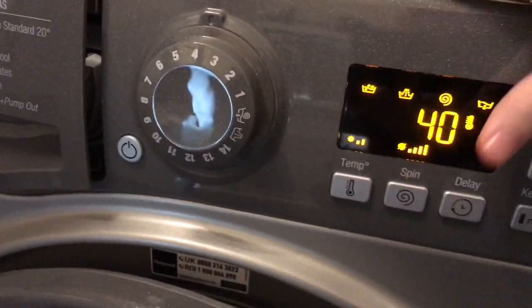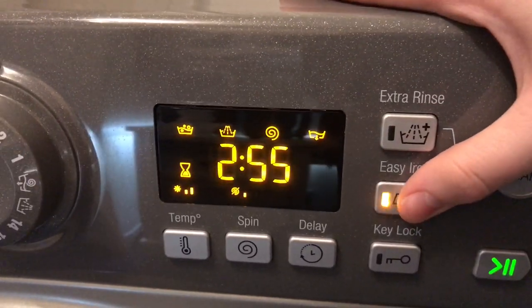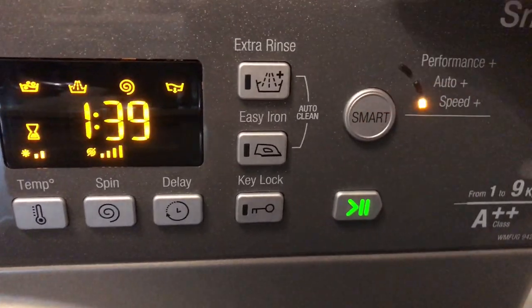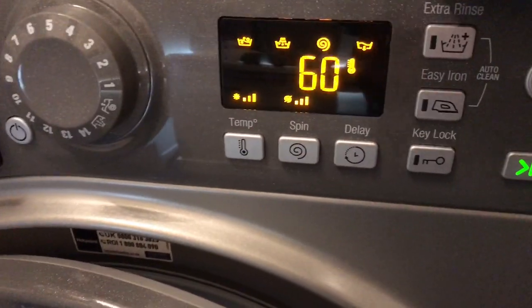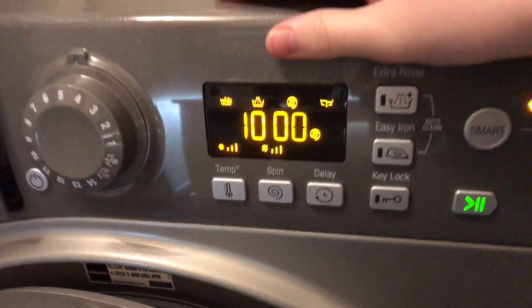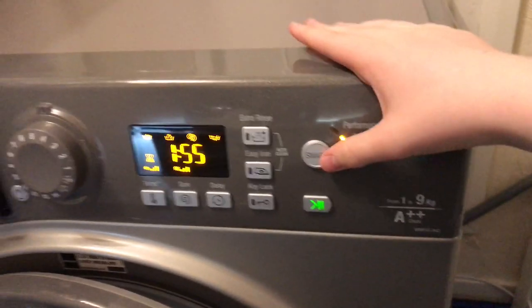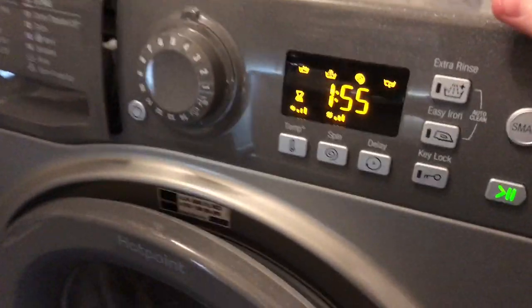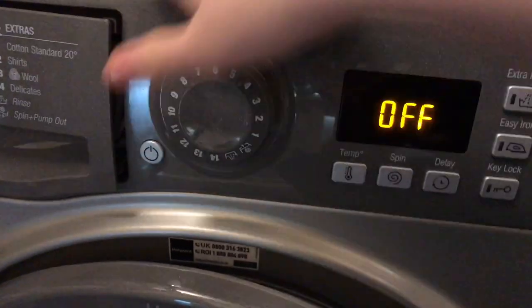Some cycles like Fast Wash 30 and Fast Wash 60 don't do the load weighing. Cycle four is Cotton Standard 40, which is an eco wash - 40 degrees maximum and 1400 rpm, with extra rinse, easy iron, and all smart mode options available. Cycle five is Synthetic, which I'll be using most often. It can go up to 60 degrees and 1000 rpm - an improvement over previous Hotpoints which only went to 800 rpm. It supports Performance Plus and Speed Plus.